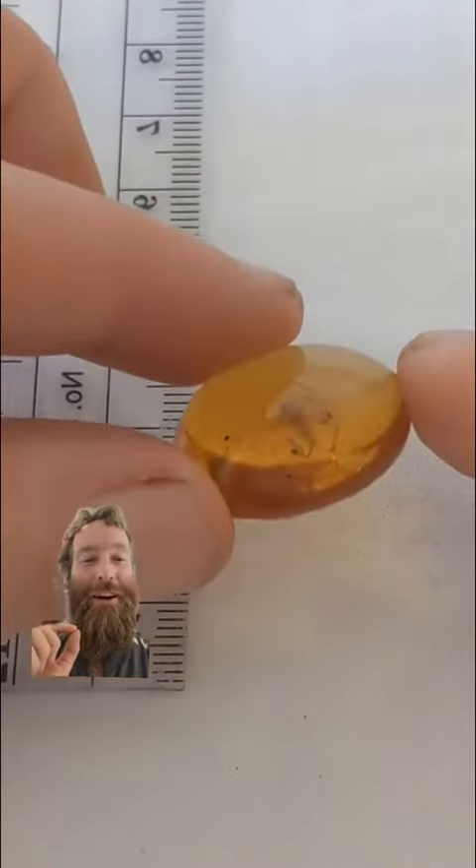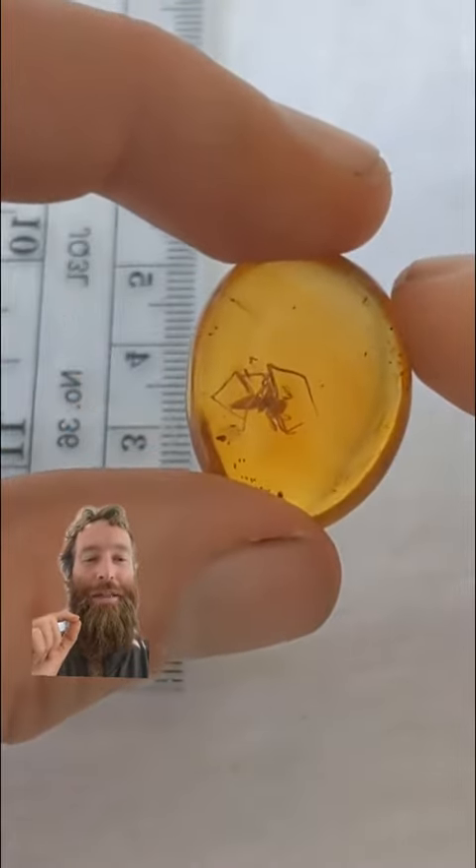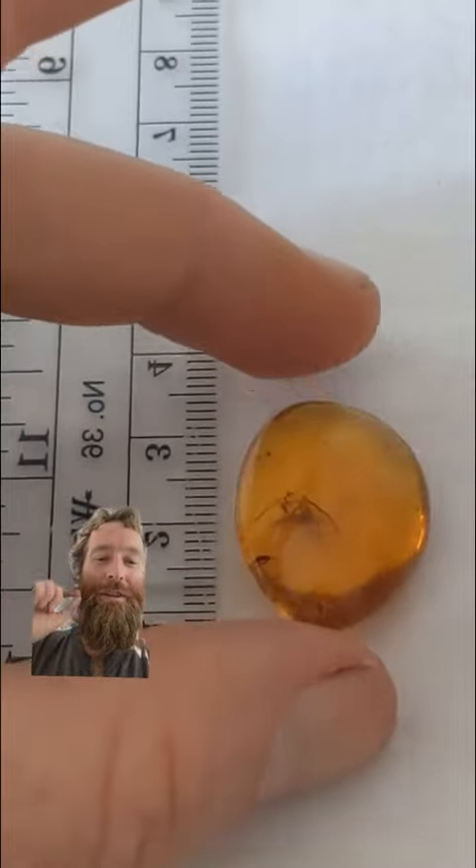So if you made it this far, you probably like insects in amber. Follow me — hit that follow button. Like, comment. Thank you very much, and I will see you on the next one.